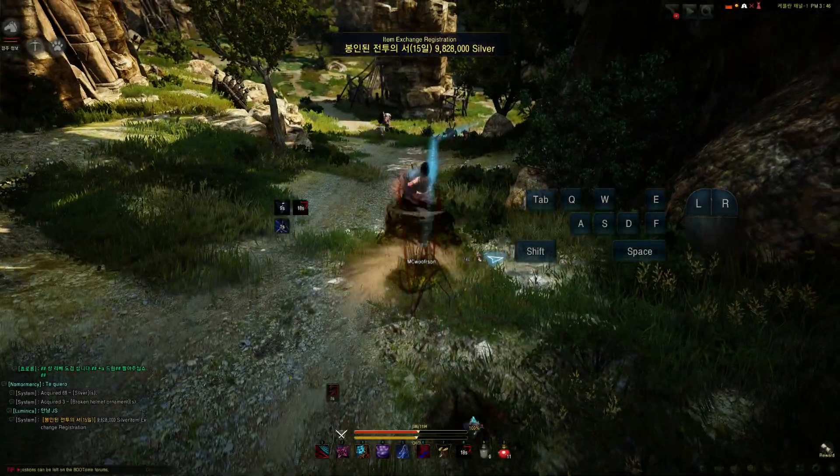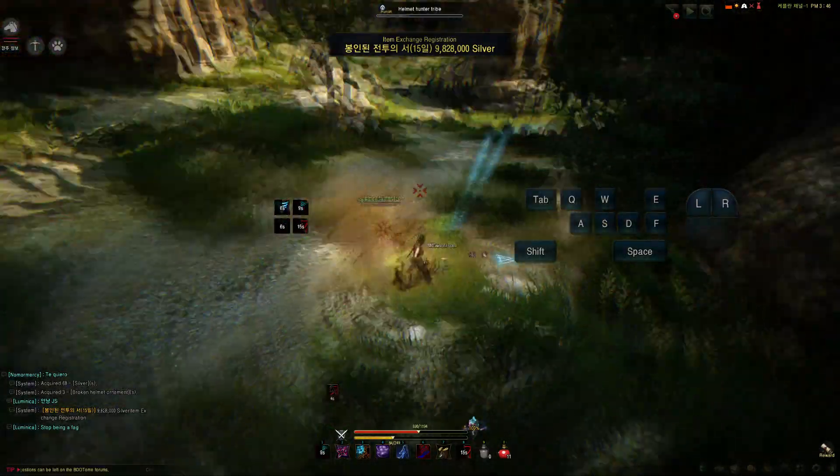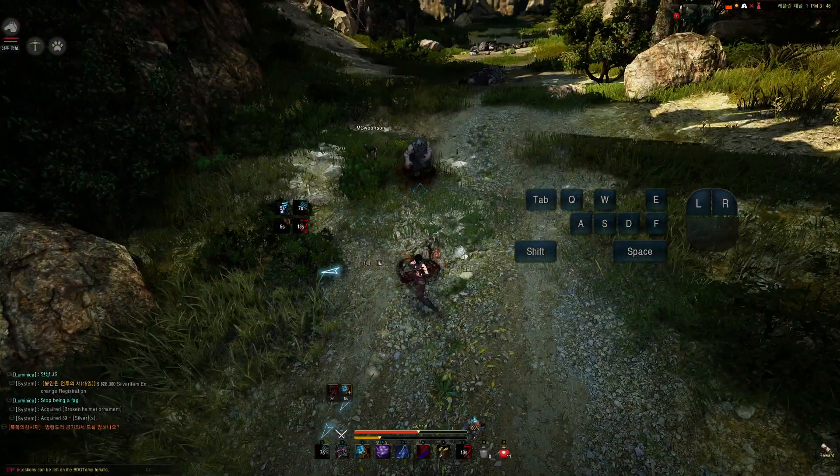Another way of using E-grab is E-grab into ShamWow, into the dagger, into the flash step.